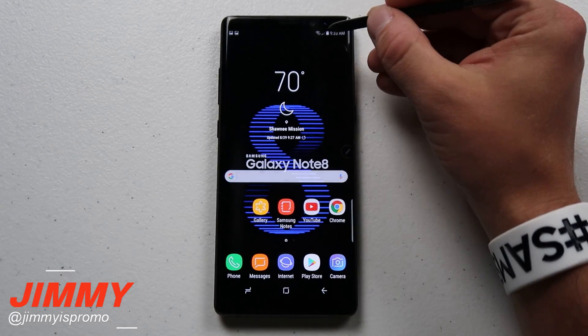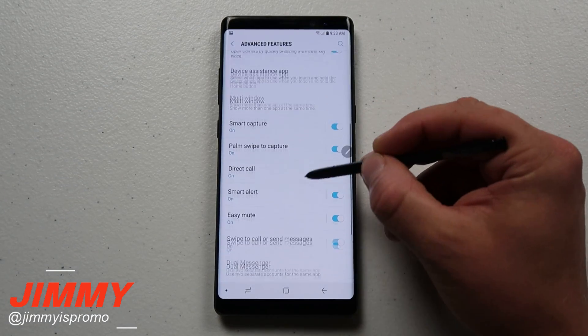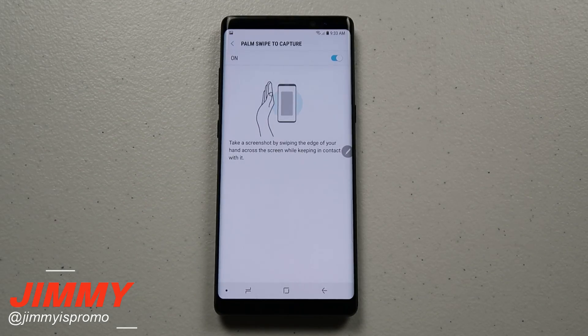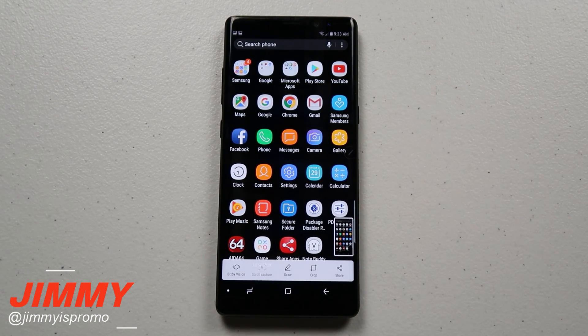Now the other way — this is a fun way, but it's something you have to set up. The first thing you want to do is go up into your settings, go to Advanced Features, scroll down to where it has the option of Palm Swipe to Capture. And once you have this option on, what you're able to do is just take out your palm and swipe it across the whole front of the screen and then you're able to take a screenshot.